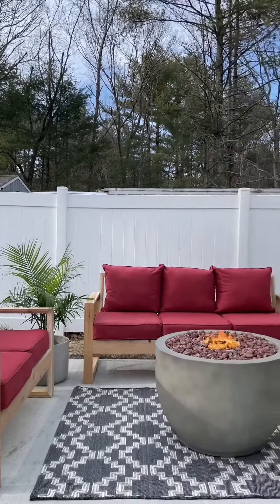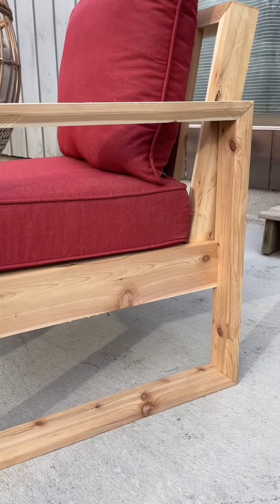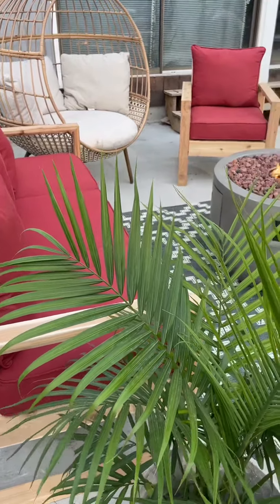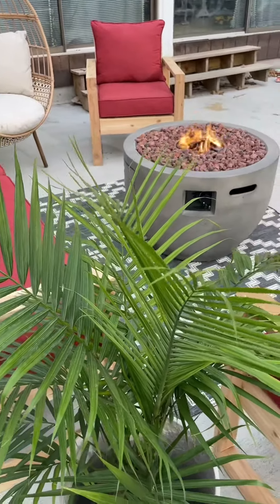If you are anything like me, then you prefer to see these on paper. So you can find a PDF for these plans on my Shopify, and you'll find my Shopify linked in my bio.